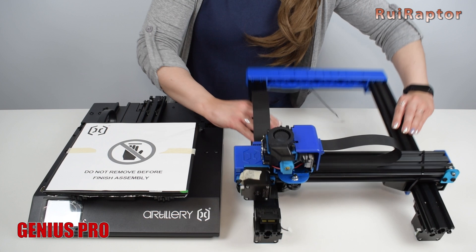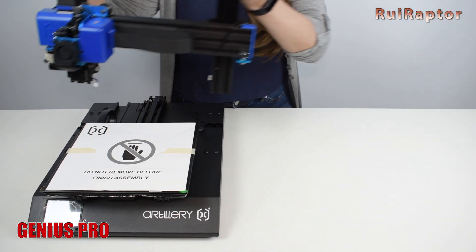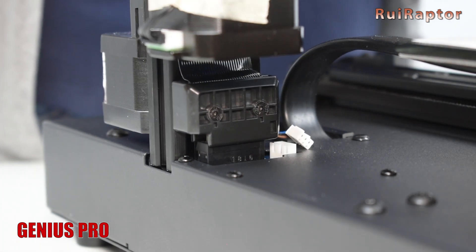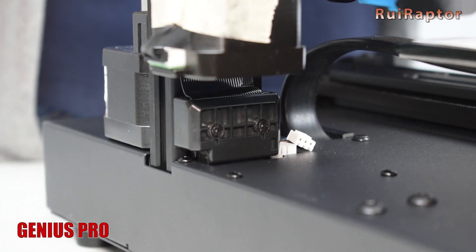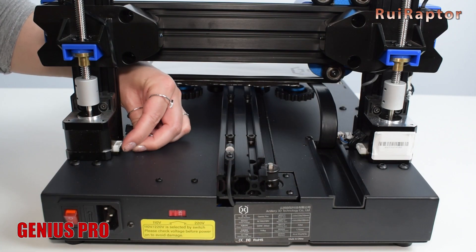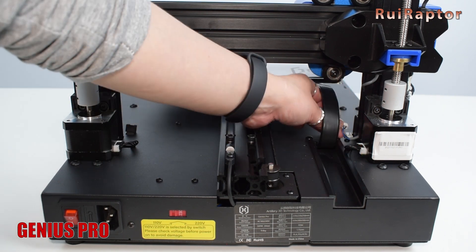About the assembly, the steps are the same for both models and it's very fast and easy. Just attach the top half to the bottom half, tighten the four screws under the base, connect a few cables, and then install the spool holder at the top.